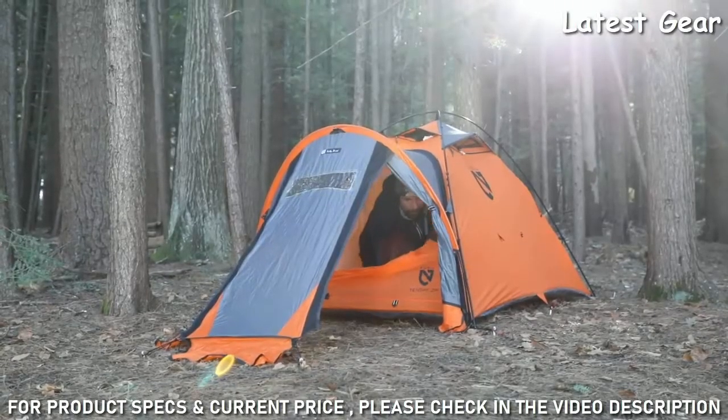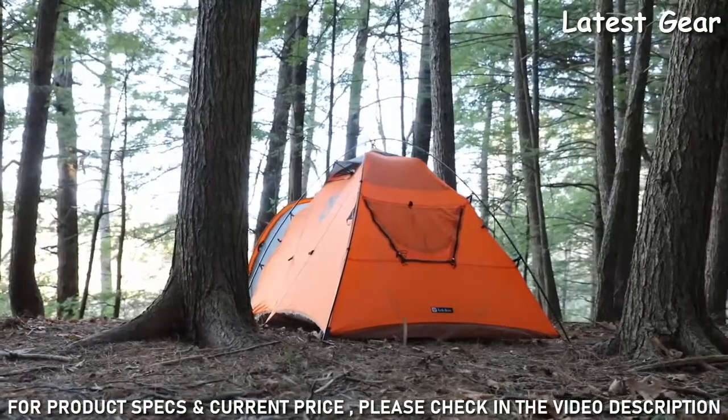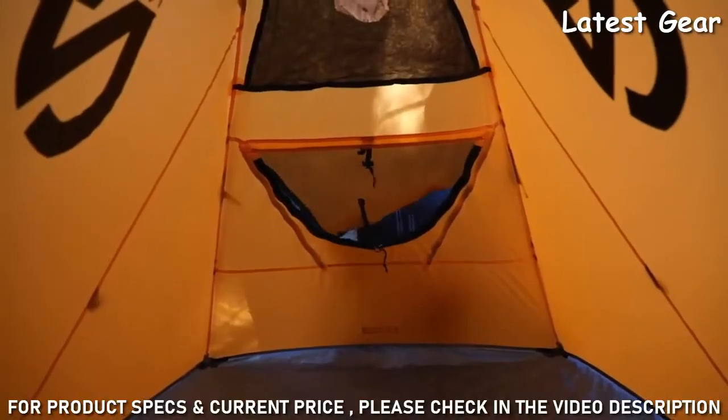A large front door offers easy access, and the rear window is large enough to be used as an escape hatch in emergencies.